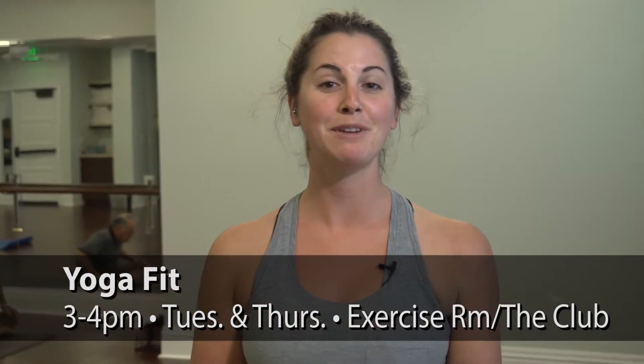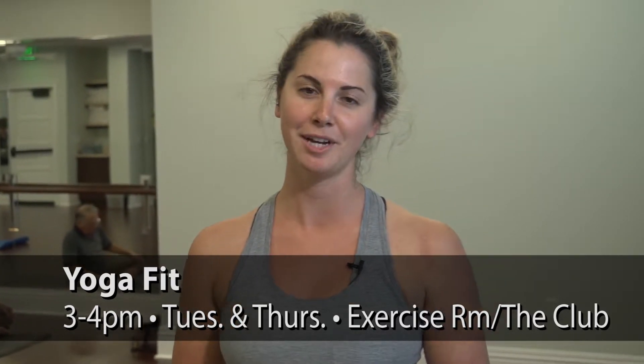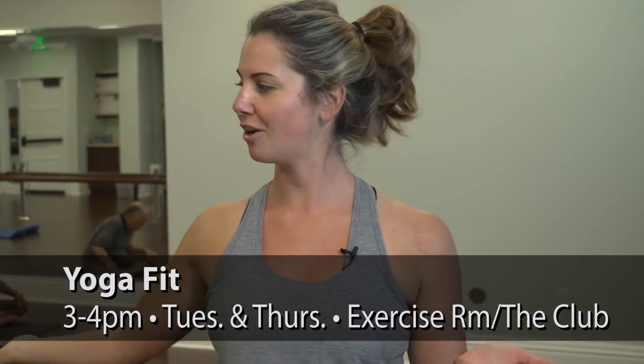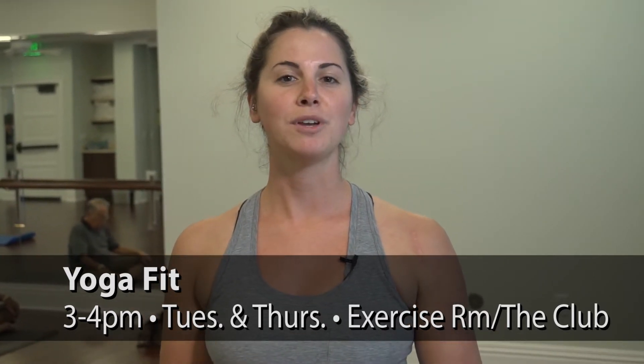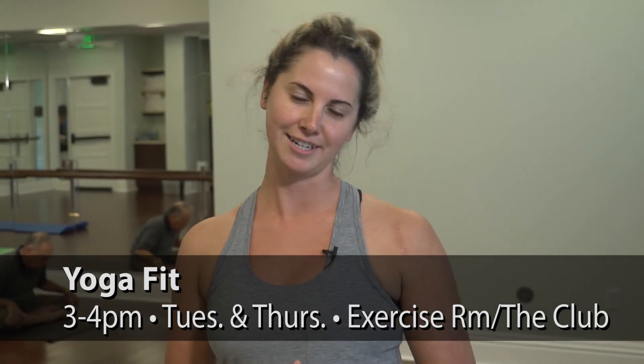Yoga fit will be from 3 p.m. to 4 p.m. here at the group exercise room at the club. There are no charges and no signups — just meet me here on the mat at 3 p.m. You can find class times and locations in your weekly reminder and in the Wellness Connection.